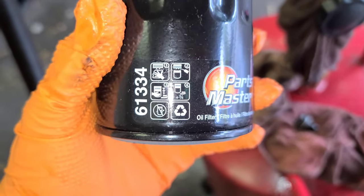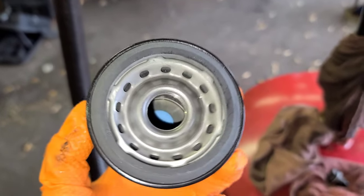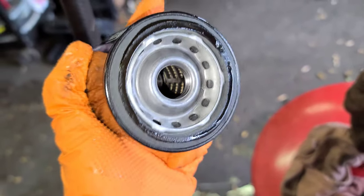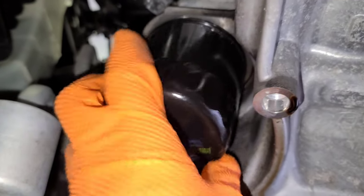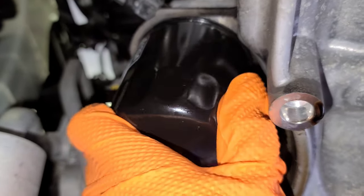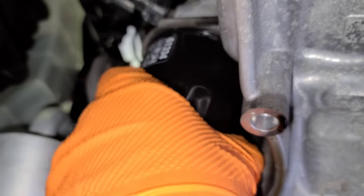This is the new filter — part number 61334, Parts Master. Look at the oil ring on it. We'll put it back in — make sure it is tight by hand. Don't use a tool.